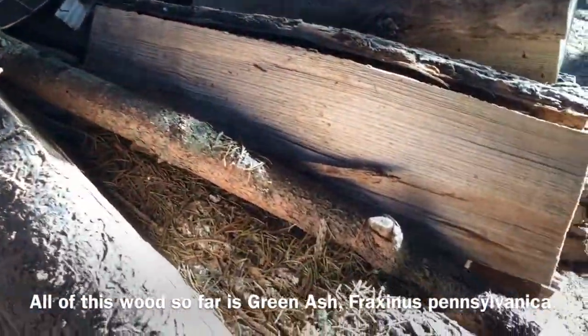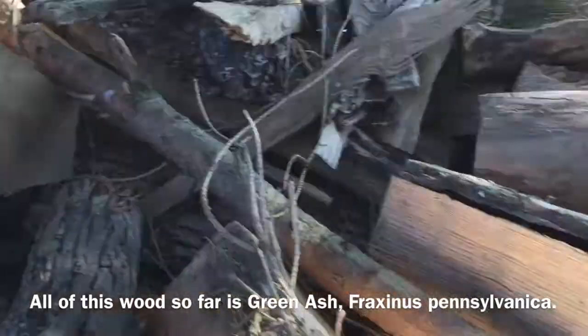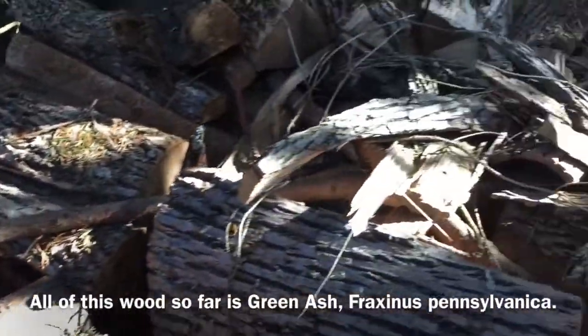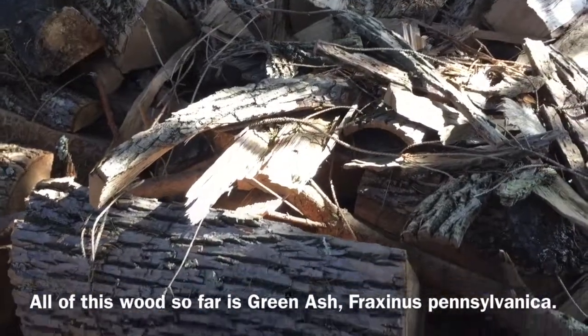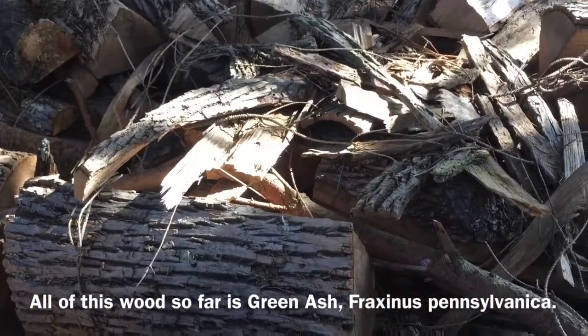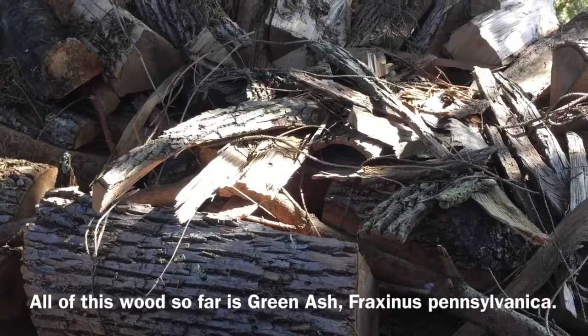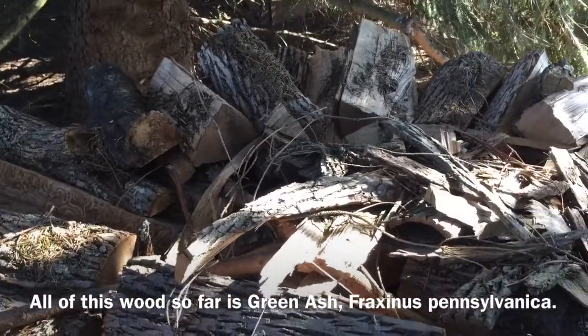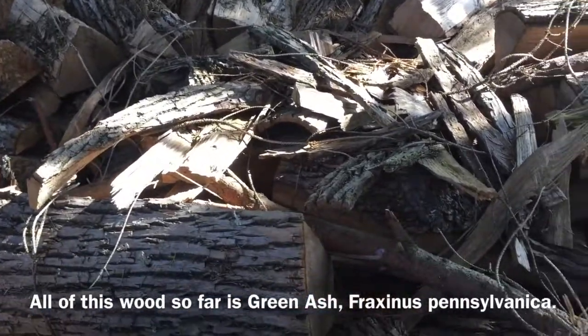Every three feet or so we do cross braces. You can see the cross braces here. I'll do the cross braces in an X pattern and then the center of each stack is filled with loose, odd-shaped odds and ends. As I build this stack taller I'll keep demonstrating the basic principles of how we build it up.